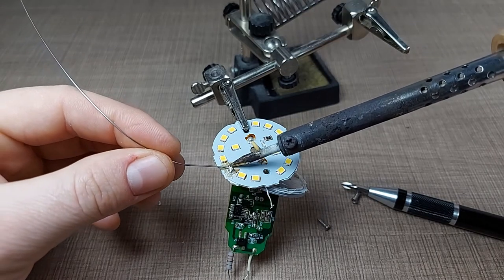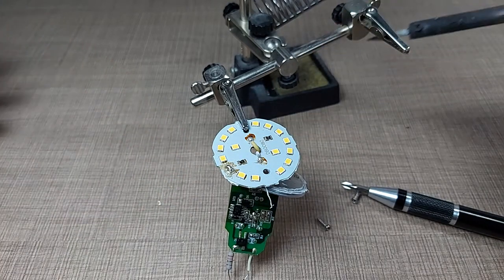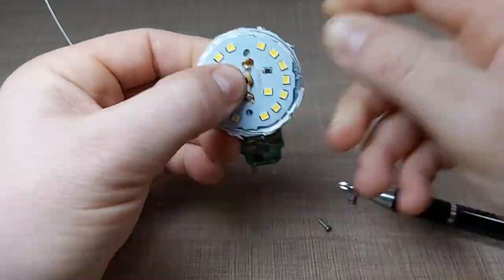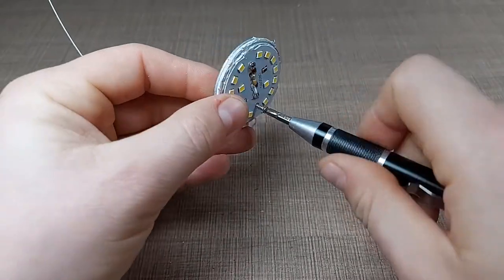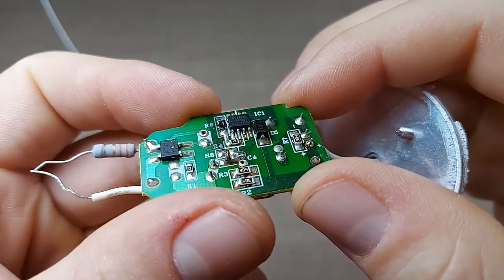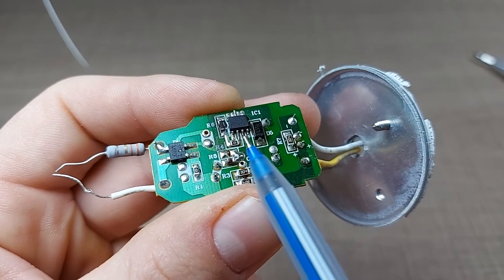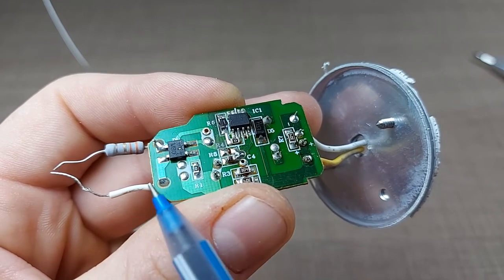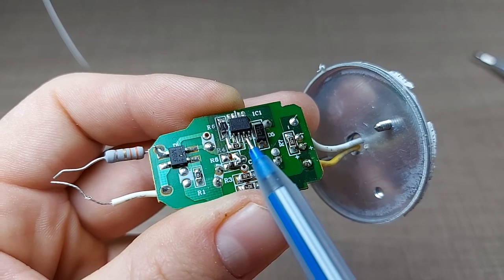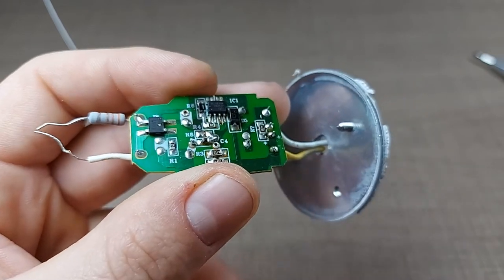Now the easiest way to bridge the pads is to use some solder, and that should do it. The heat sink is back on. Before trying this circuit out, I can see that what we had as an issue on the previous lamp might be a risk here as well, so I'll also add some extra solder to these two pins here which I think might be on the low side — that was the problem with the previous light we fixed.